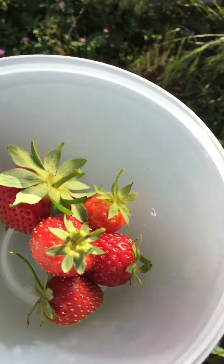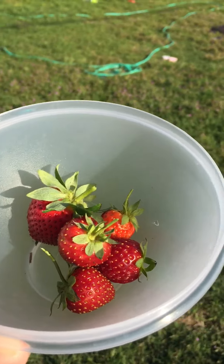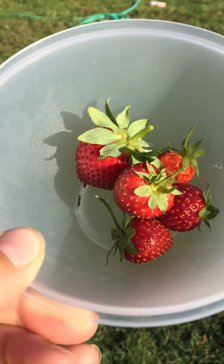Well, there you go. That's how you know when a strawberry's ready. Pick them as soon as possible — they're so good when they're fresh. Alright y'all, farm to table. Have a great day.